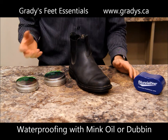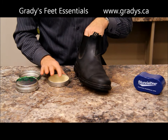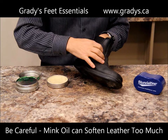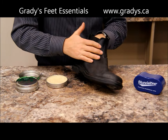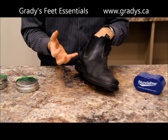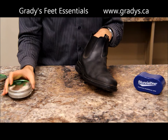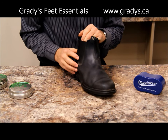Traditional customers use mink oil and Dubbin for waterproofing the leather. You can use those on your Blundstone boots. With mink oil, just work it in with your hand. The drawback to mink oil on your Blundstones is that it really softens your leather and eventually they can stretch out. That said, if the boots are very stiff at first and you want to soften them up, a little bit of mink oil is a nice way to do that. I wouldn't use it regularly though, because it will stretch out the boot since they're a pull-on true fit. Dubbin is much like mink oil — you apply it the same way, it's more heavy-duty waterproofing — it'll soften the leather a bit but will waterproof them as well. Again, we prefer the Nikwax wax product.